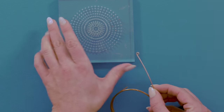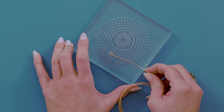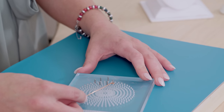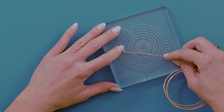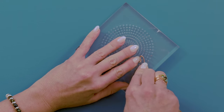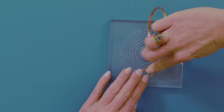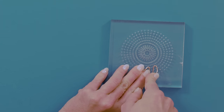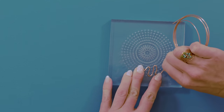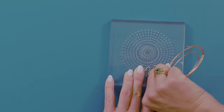Now you're going to grab your jig and put your loop on the first peg. The next step is to wrap it around this peg, and around this peg, around this peg, kind of pushing down as you go. And then on your last peg, you're going to go all the way around.